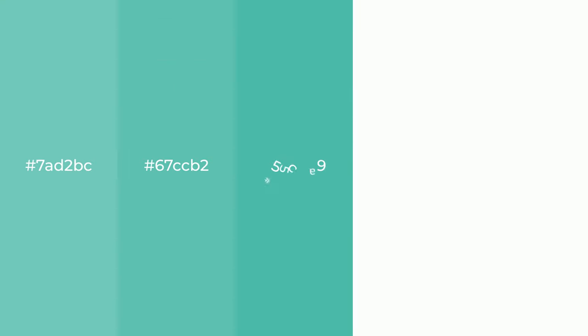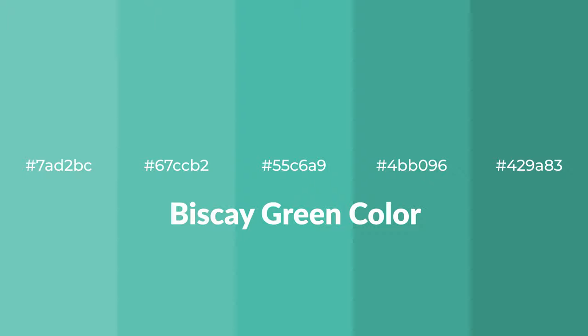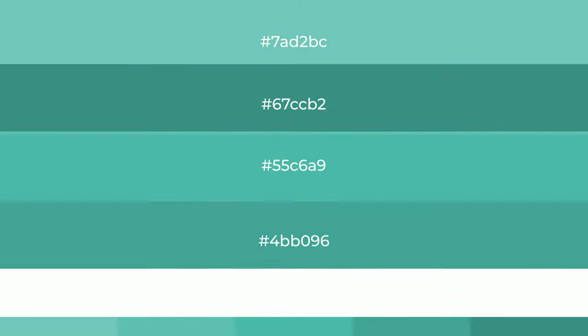Shades of Biscay green color with blue hue for your next project. To generate tints of a color, we add white to the color. Tints create light and exquisite emotions.